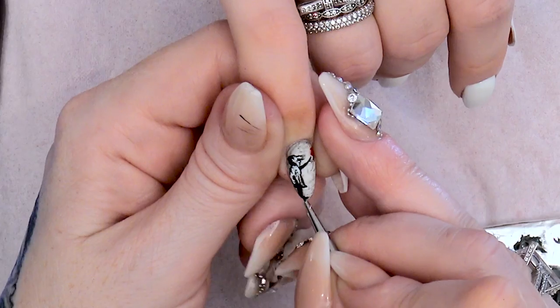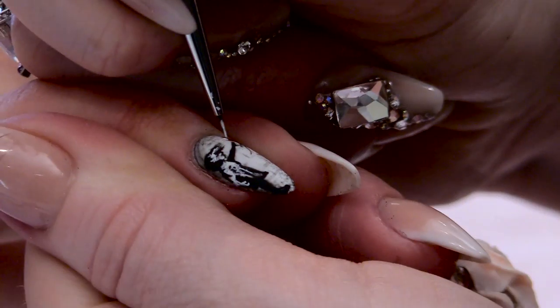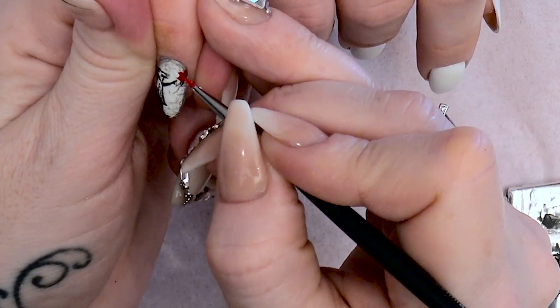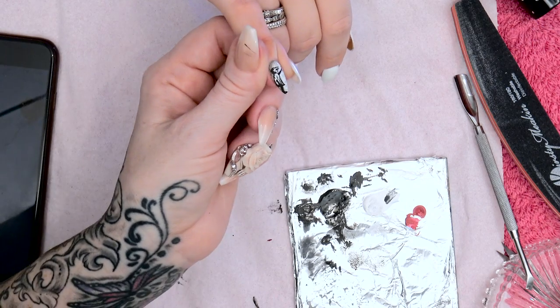So I think I'm happy with that — and then I've just seen a little piece and I'm not. That's better. That one little bit did make a difference, I promise it did.